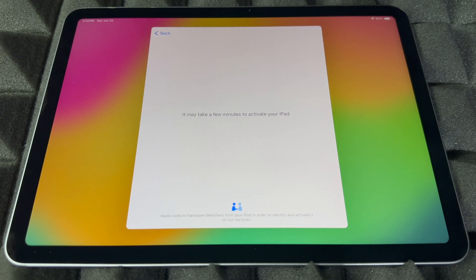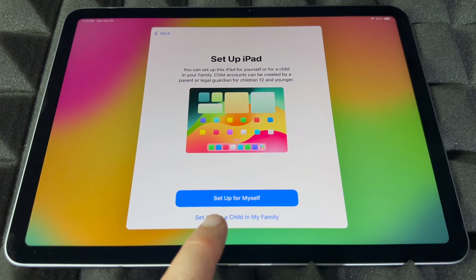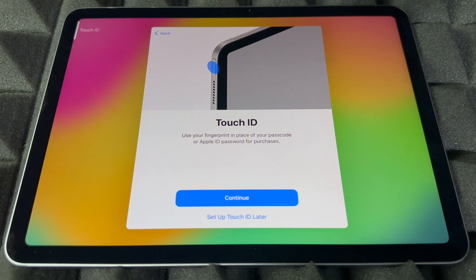Now all you have to do is wait — it's going to download some stuff and then we can keep going. Get ready, because sometimes this takes a bit when the iPad has to update. Then we're going to continue. From here, you're setting up this iPad for yourself — that's the first option — or for your kids or family, which is the second option. We're going to assume this is for you, so select 'Set Up iPad.'